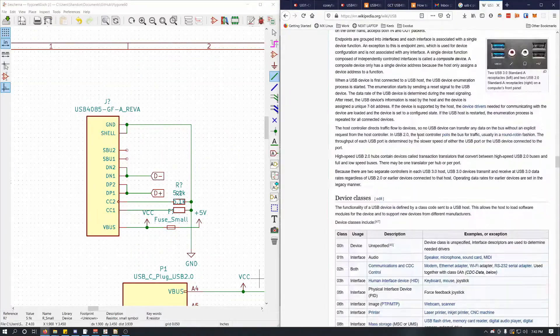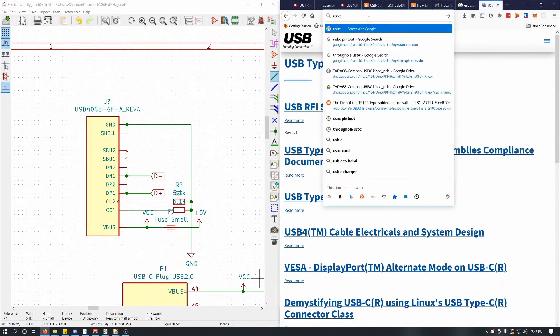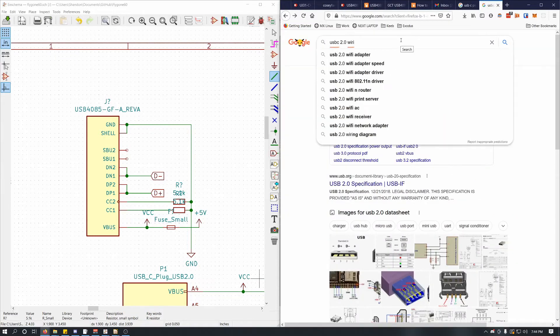Before this design, I had never used a USB-C connector. For those of you who don't know, there are a lot of connections with the USB-C connector. Some connectors you don't have to worry about unless you're using certain functionalities, but others you do. So I had to do quite a bit of reading and documentation for the USB-C standard to find out what was the best way of handling these connections — like which type of resistors I should use and how I should wire things together.